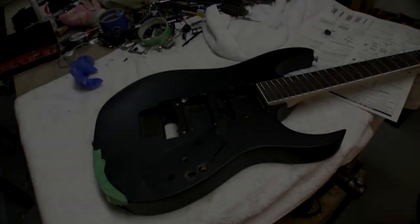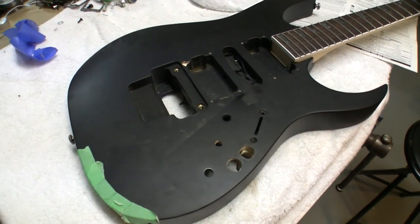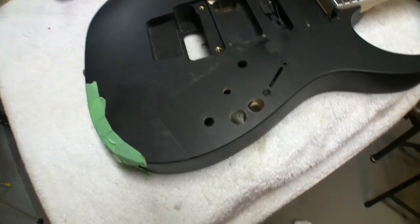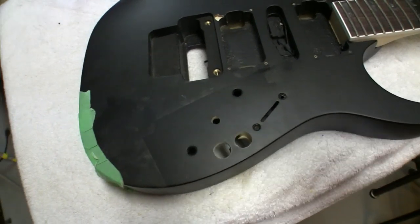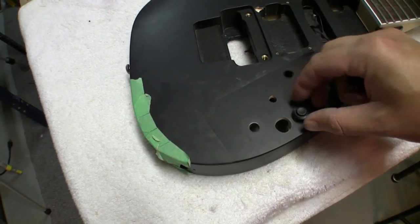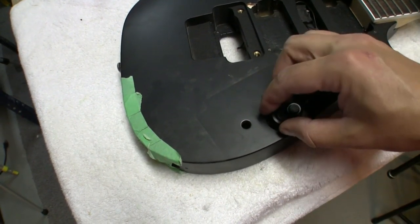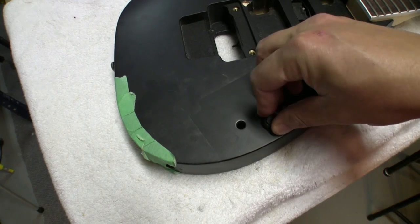The Dremel sanding drum trick worked. The holes are pretty good — they're almost perfectly round. There's the odd edge to it, but the buttons now fit in. I don't want it to be too tight because I don't want to cause anything to crack. I don't want to push these guys in too far.